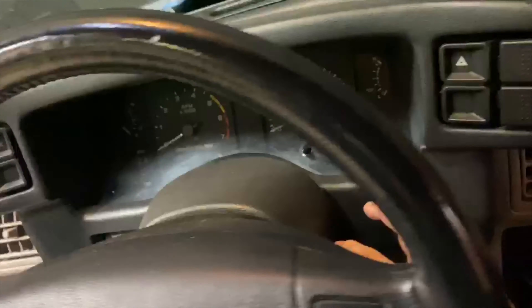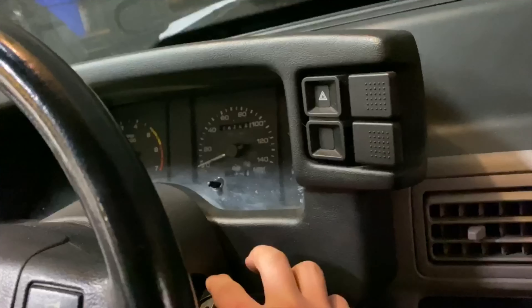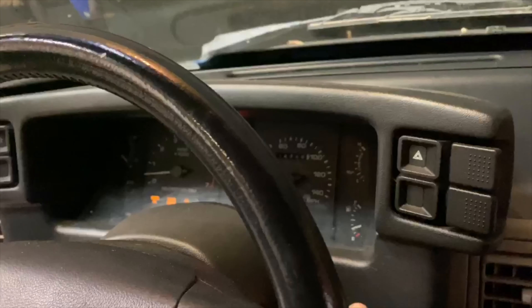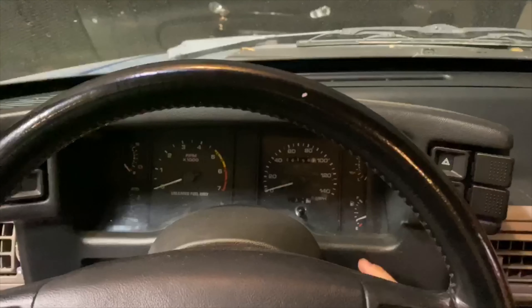When you put the key into the car it only catches certain points of contact where it will actually function and turn the car on or let it stay running. So I'm going to let you guys get into the video. Hope you enjoy.